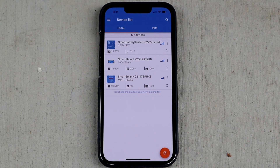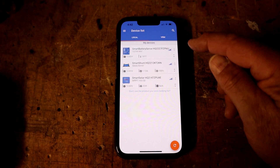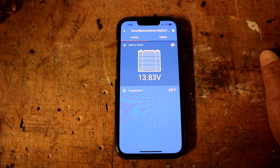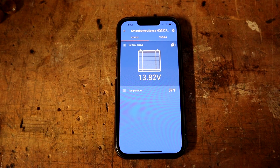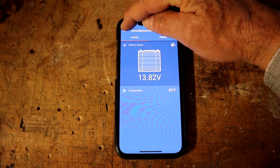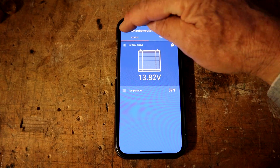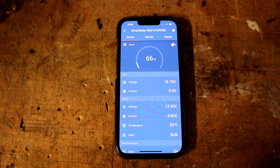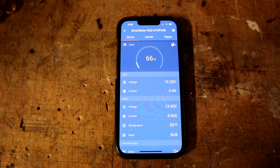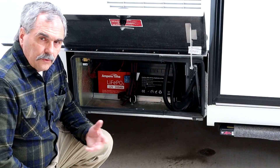If we look at the smart battery sensor, we see that it's indicating the battery voltage, and you can see the temperature here — 59 degrees Fahrenheit. And if we go over to the smart solar, we see that it also has the battery temperature and can use that to prevent charging below whatever set point you put into your smart solar charge controller. So there you have it.